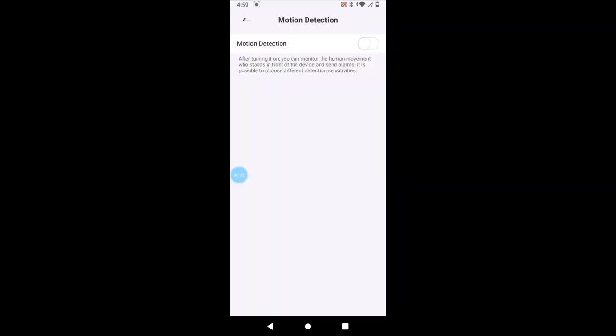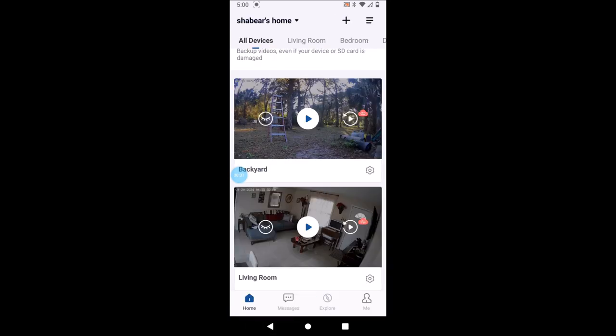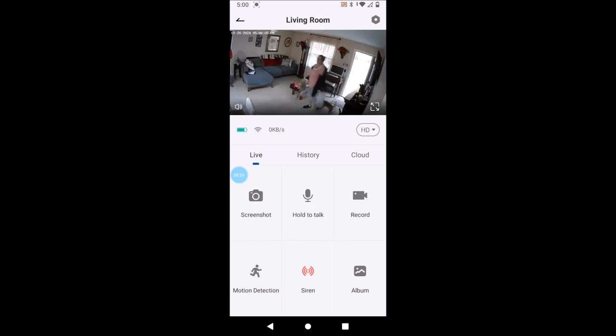As you can see, she just got home — the camera picked her up right there. Very nice. Now for the overview, I also forgot to show you the siren — you hit the siren button, hit OK, and there it is. It's very loud.